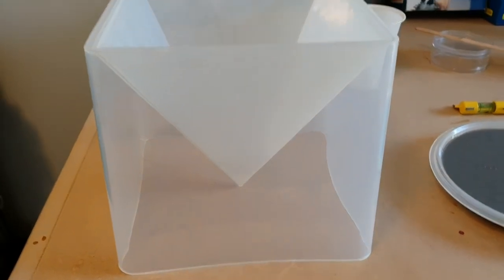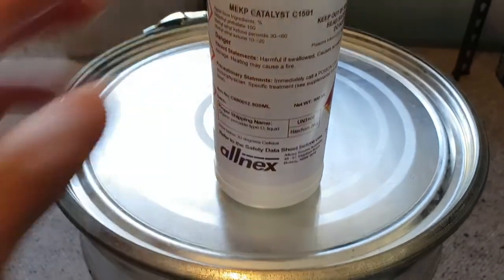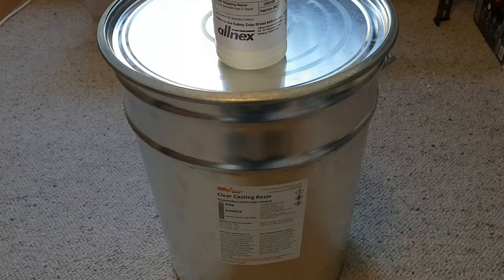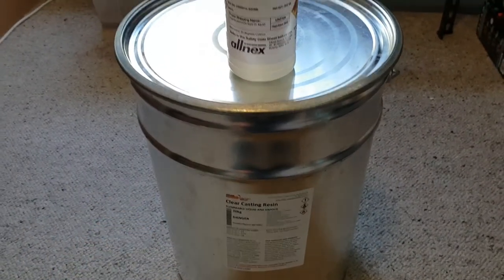We've also got a pyramid underway — a little bit of a different design — this is my pyramid mold. In case you guys are interested, this is my 20-kilo drum of clear casting resin. This here is pretty good stuff as well — 500 mil catalyst. I love the drum, it makes it so much easier to use. I might do another video about the process and how I actually extract it, mix it, and the cleanup — the behind-the-scenes sort of mess.